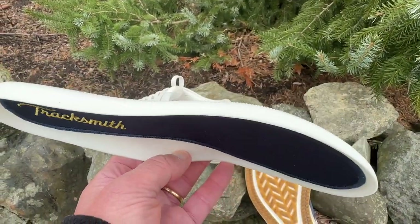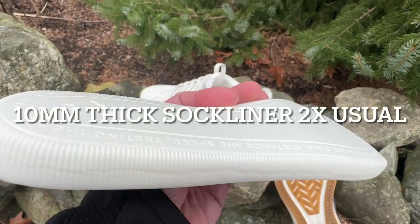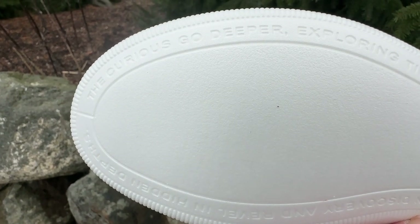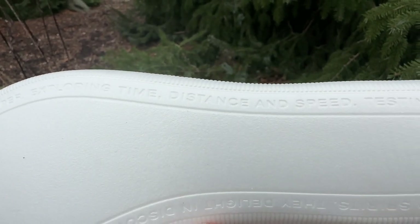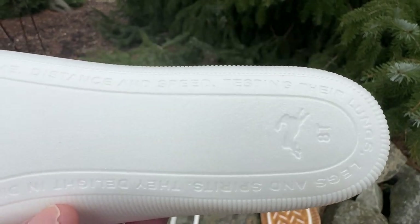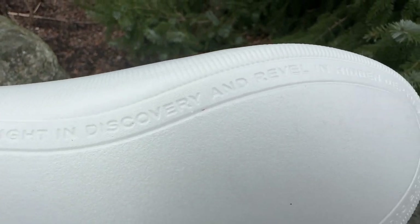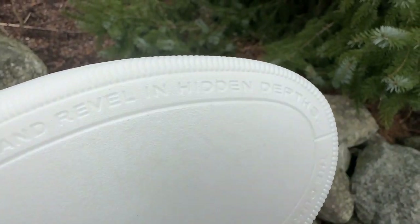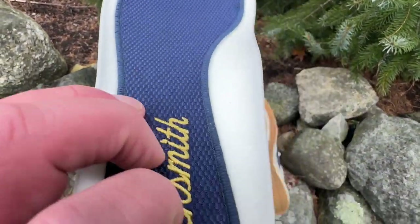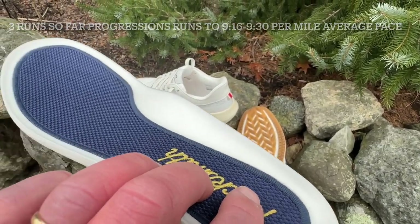Here's our sock liner. It is Peba and you can see it's quite thick — it measures 10 millimeters, about two times a normal sock liner. If you flip it over, it has a really cool inscription: 'The curious go deeper, exploring time, distance and speed, testing their lungs' — and on the other side — 'legs and spirits. They delight in discovery and revel in hidden depths.' Very cool. There's also a bit of fabric on the top, and it is a very comfortable sock liner.